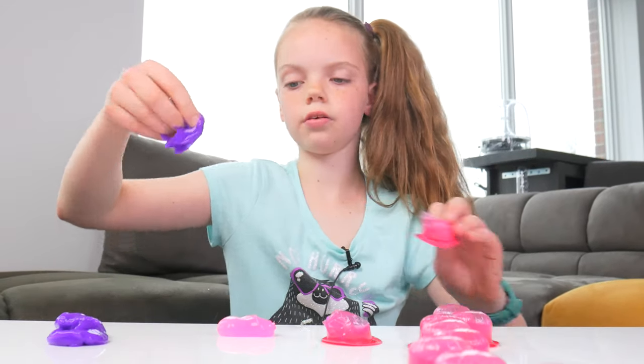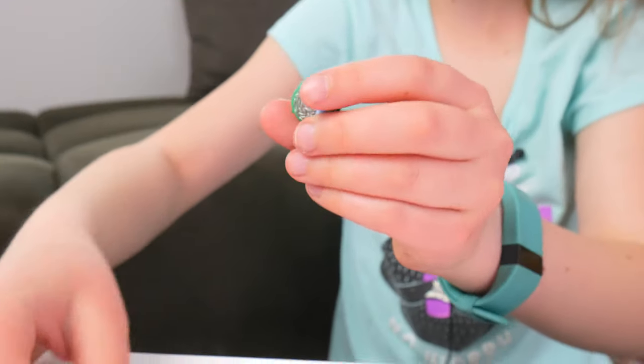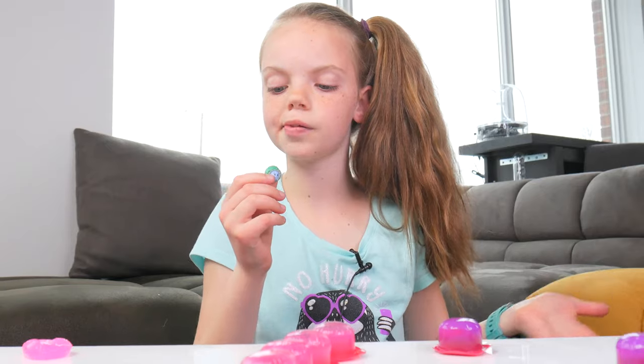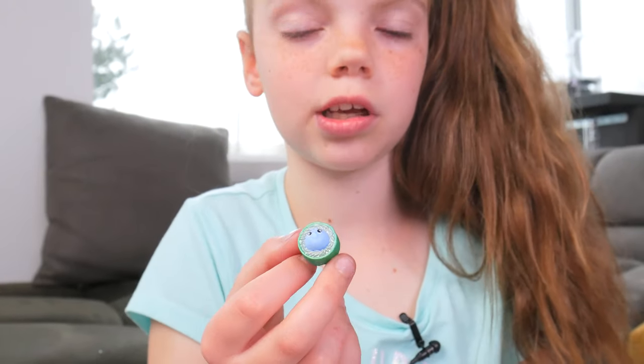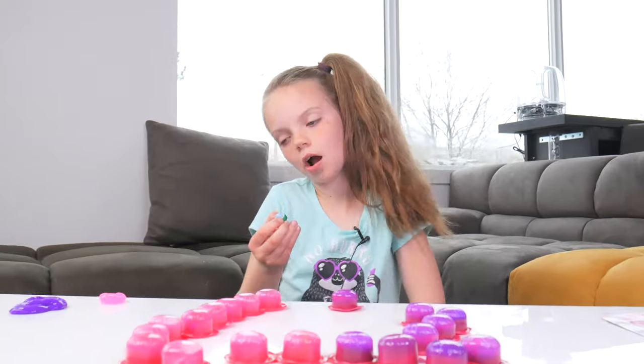Let's take out all the ooey gooey slime. Feels like a burger. Who do we have here? This is a sushi seal. I don't know if it really looks like a seal — I can't see it really from here. But it's super tiny. And the sushi doesn't really look like I would want to eat it. I think it's just for collecting, not playing.